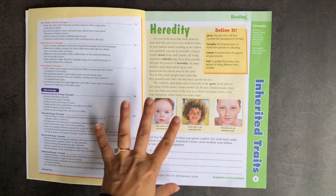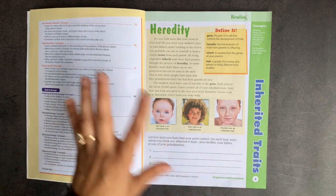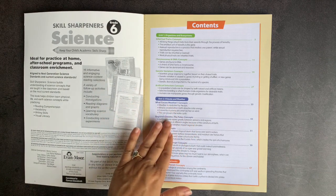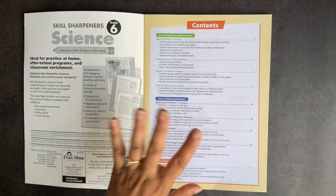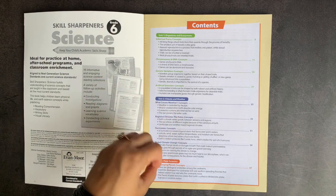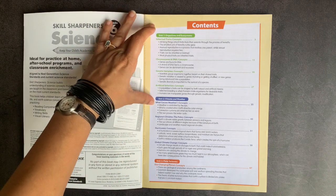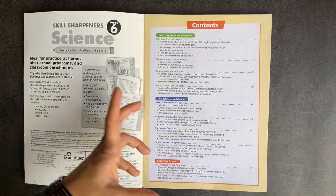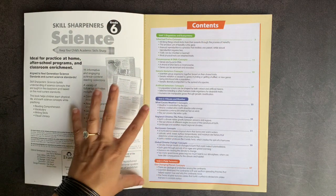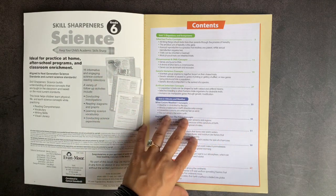There's no reason to do this workbook in order. If you're working on energy first in your core science, for example, you can do that. A lot of people ask me if the Skill Sharpeners books can be used as a core curriculum — I really think it depends on your family and how you approach science. For us, we like to approach science in one full subject area for the year, so this is really more of a supplement. While organisms and ecosystems might fit in a biology year, the climate and weather and plate tectonics probably don't.